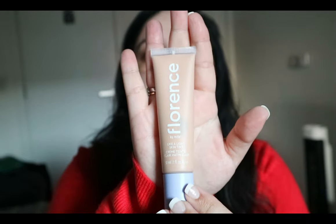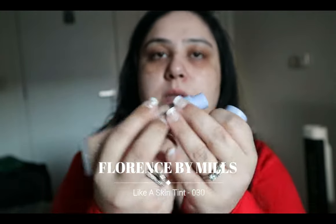I got this online so I'm not really sure how good the color match is. The color I have is L030 — it doesn't really say a name, just the number. I really like the color though, it's a light lavender shade. The skin tint comes in a squeezy tube and when you open it there's a pump inside, which is always nice.